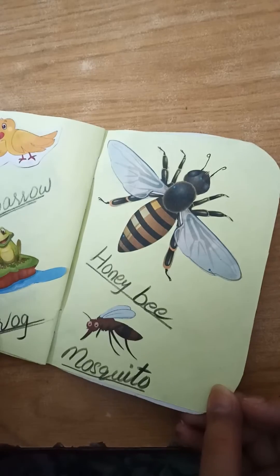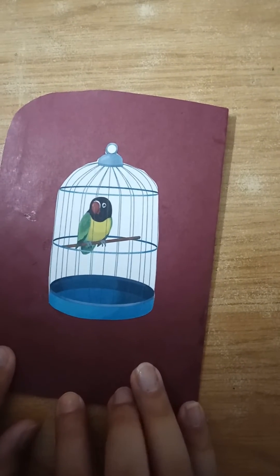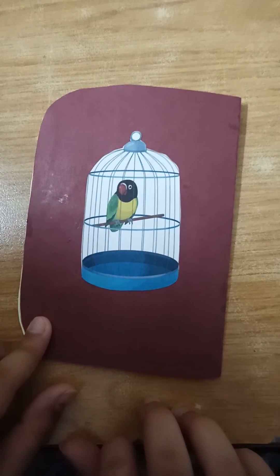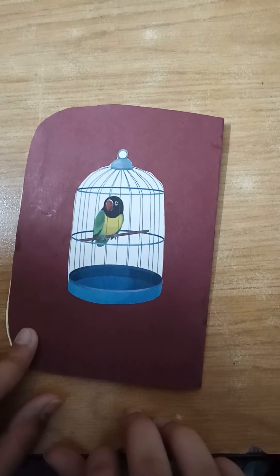Your scrapbook is now done! At the end of the scrapbook, you are going to paste a parrot in a cage. It is very easy to make a scrapbook. Allah Hafiz!